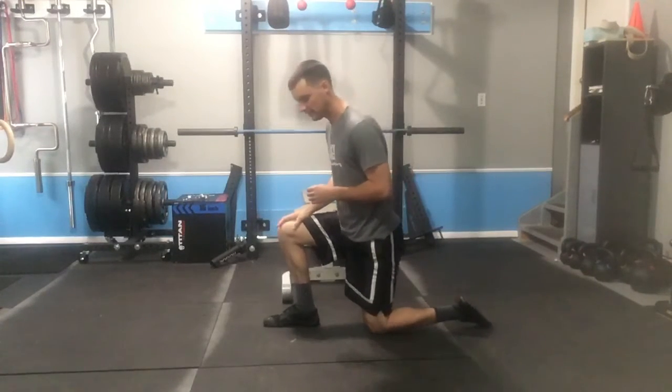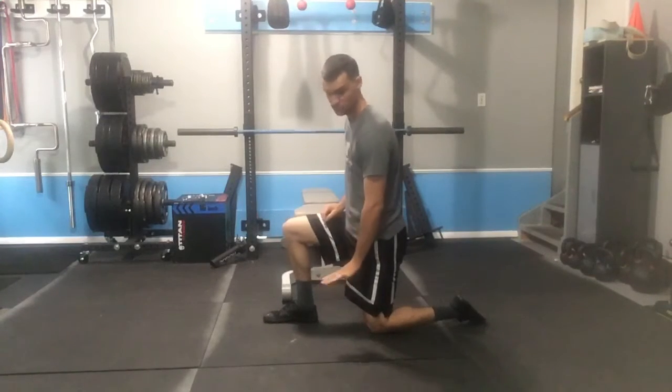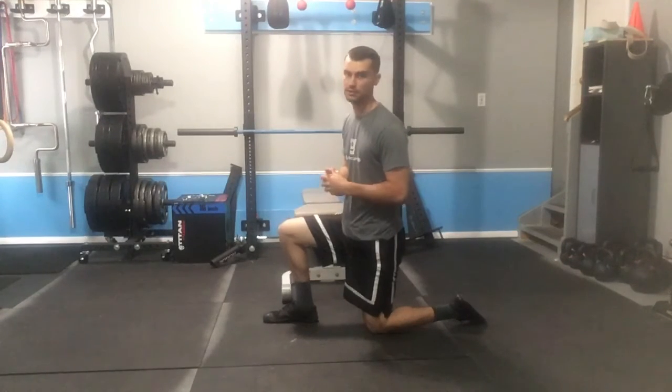For this exercise, you'll get in a split stance with your right knee up and I'm going to reach down towards the floor with my left hand, reach towards the ceiling with my right hand, turn my trunk towards the right, hold for a breath in and out.